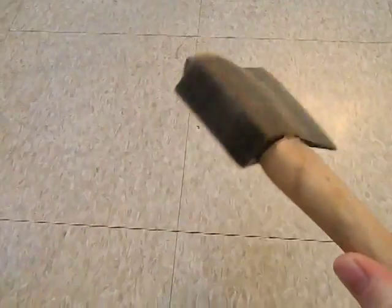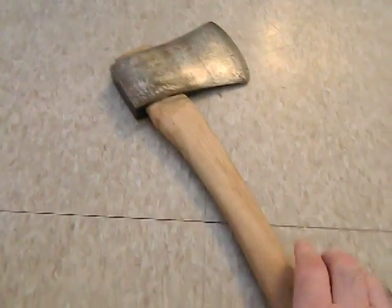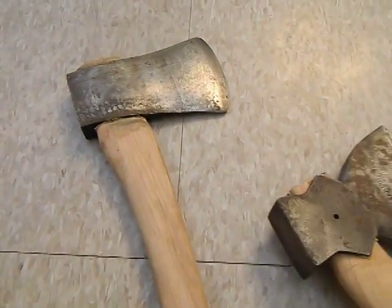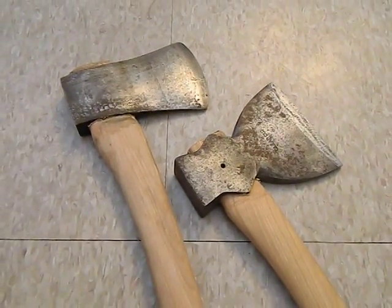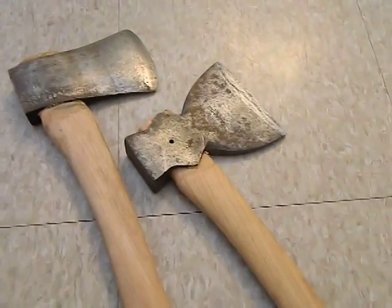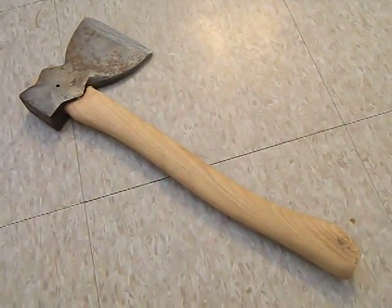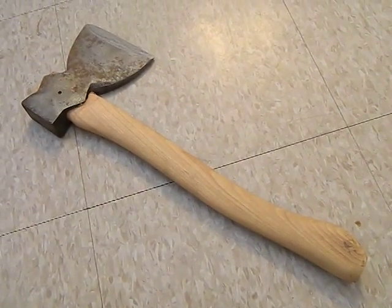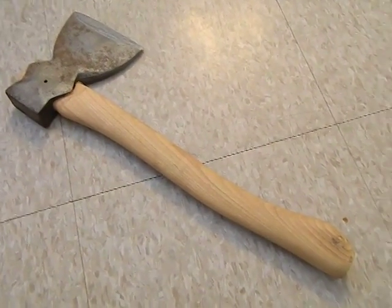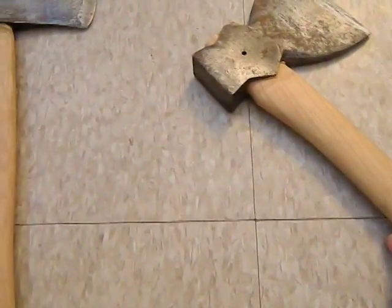This other one is a broad hatchet, a little over two pounds as well, and I put it on a 16-inch handle. I think this one turned out really nice as well. I left it a little dirty again — I think they look nicer like that, a little more authentic.